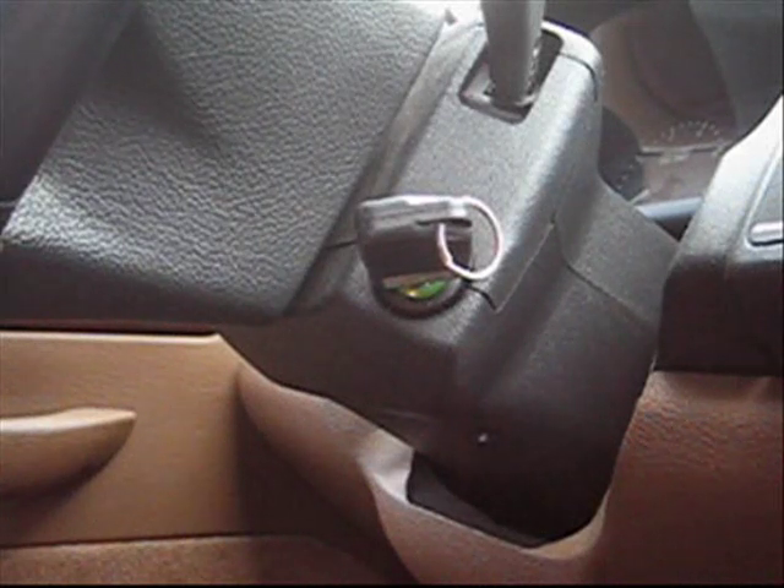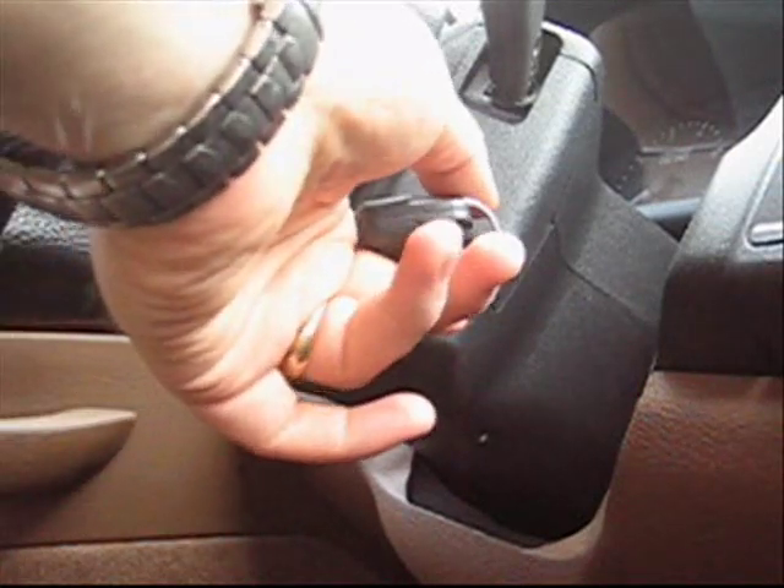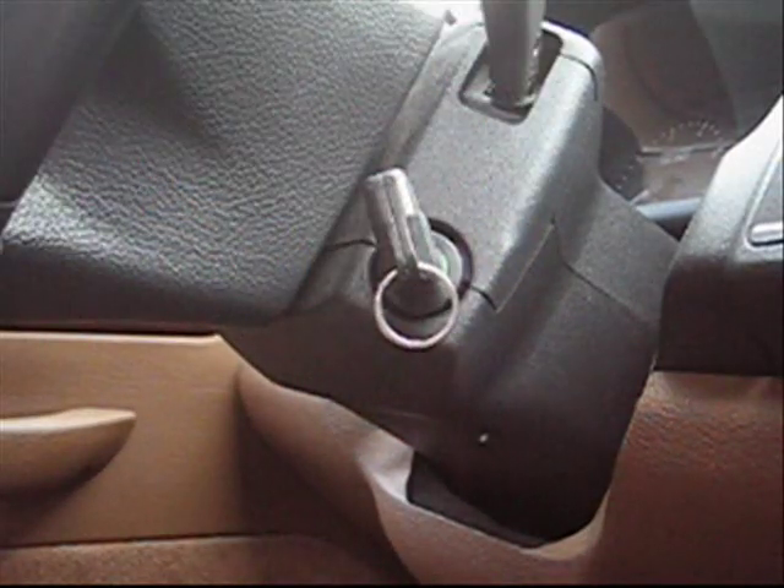Hi, this is Story Wilson again, and I'm going to show you how to use the EAS Unlock software. The first step is to turn the key ignition to the second position, and this should turn on the radio and the HVAC. There's the second position.